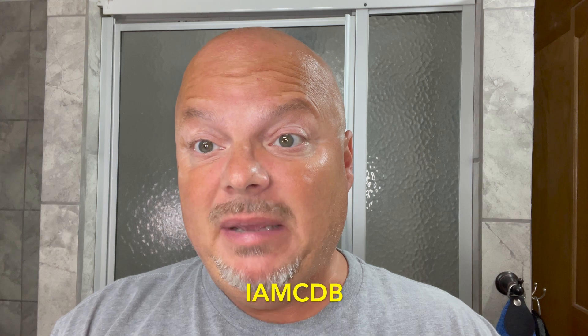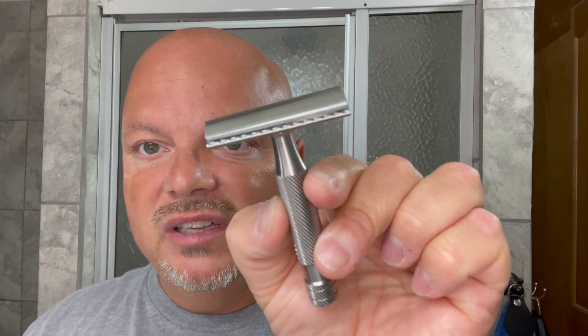This is all stainless steel, made in the USA. If you're going to get something from Above the Tie, use discount code IMCDB for 10% off. I'll link the products below. That does help the channel if you use that discount code, and you save some money. We look forward to using this today.